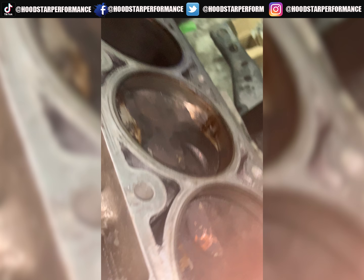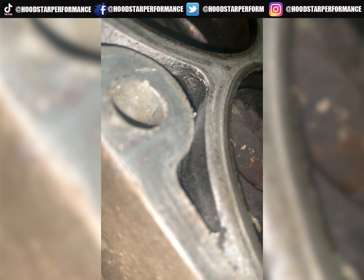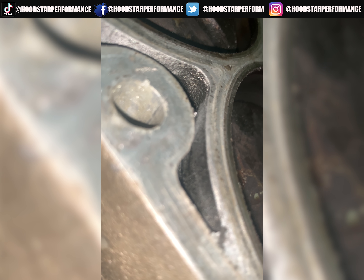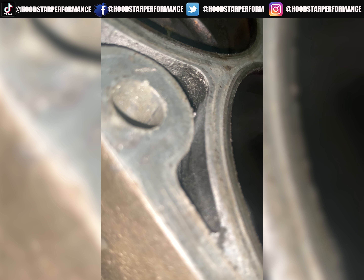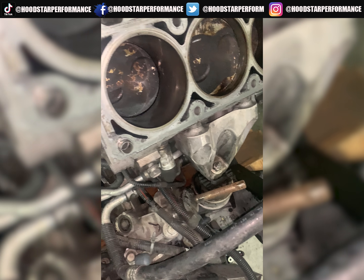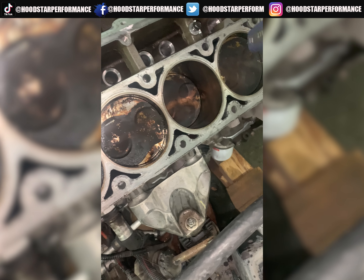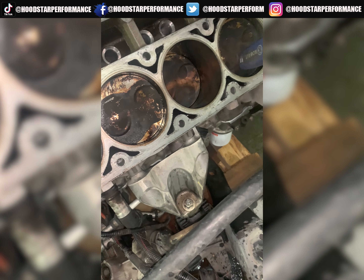All right, so now that piston is going back down. There are a few cylinders going down — I dropped that socket — you can see that little play right there guys, on that one moving.